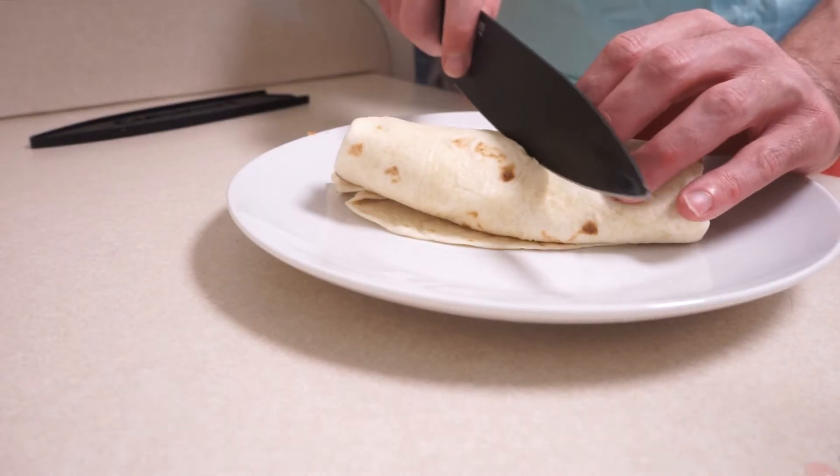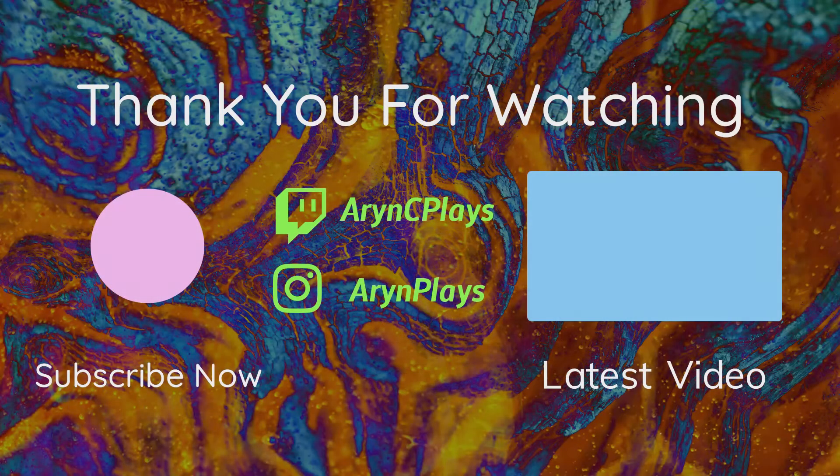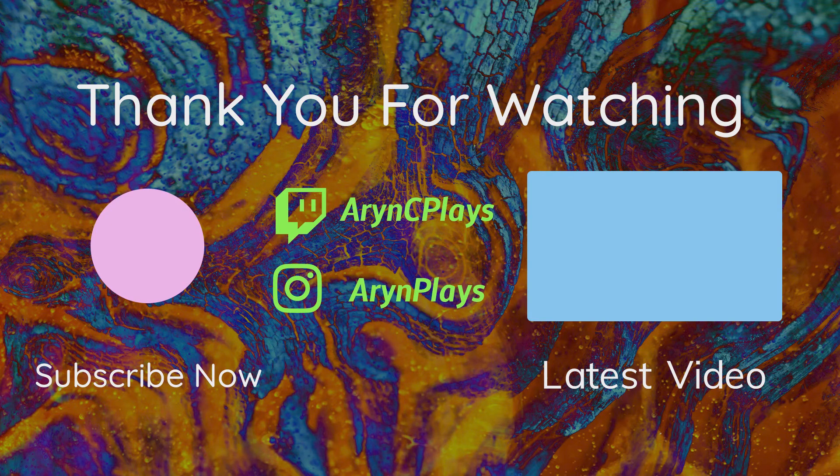That acid from the pickled red onions and the spice from the salsa will really spice up your breakfast. That's it for this week's episode. If you enjoyed what you saw, don't forget to like, comment, and subscribe — it really does help us out. Don't forget to check out last week's video as well, and come back again next week for another vegetarian or vegan blast from the past.